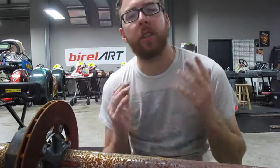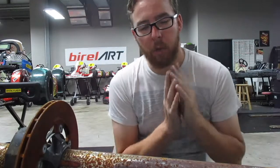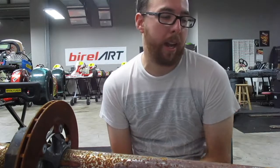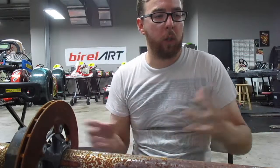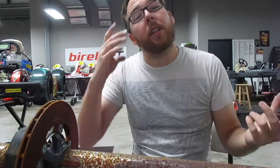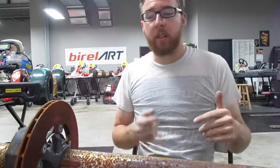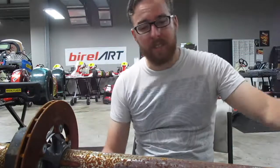Hey guys, welcome back to my second video. In the first video we got the cart and stripped it down. Now what I'm looking to do is take some of the other parts that I didn't quite fully disassemble in the teardown process. I'm going to be stripping those down and checking them out — just like this axle that you guys see in front of you. I've got to completely take it apart because as you can see, there's a lot of surface rust on there that I need to remove.